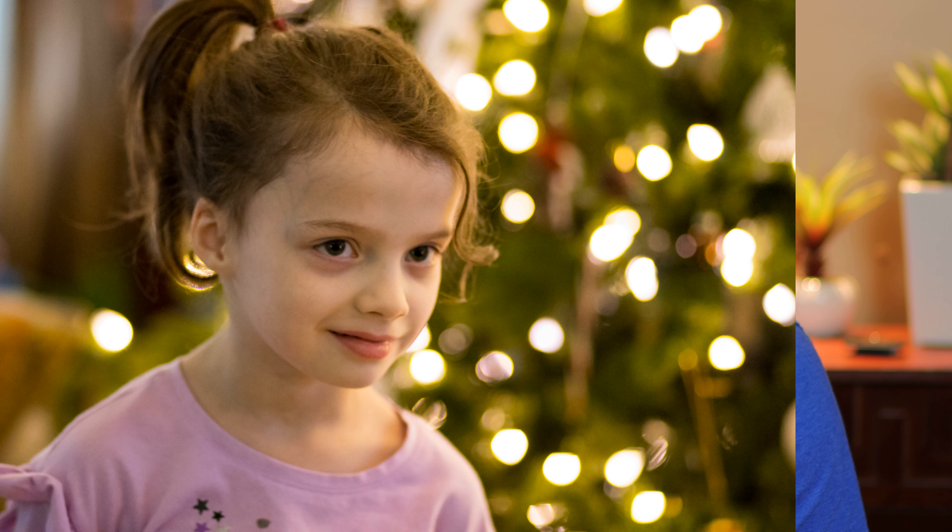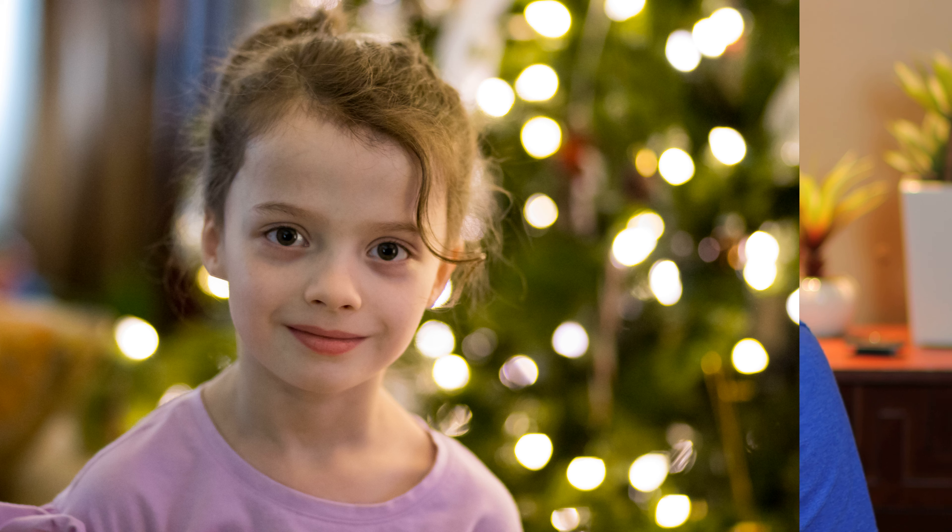The F1.8 aperture at 85mm is a fantastic focal length and aperture for portraits, indoors and outdoors. Let me show you some examples here indoors. As you can see, it creates a really nice bokeh, and the room does not have to be well lit. Those photos are just my kids in front of the Christmas tree with no lighting whatsoever — just the room light.